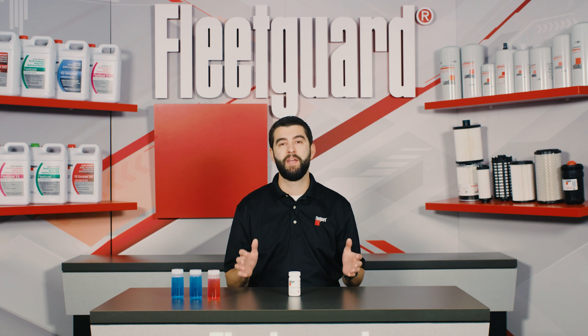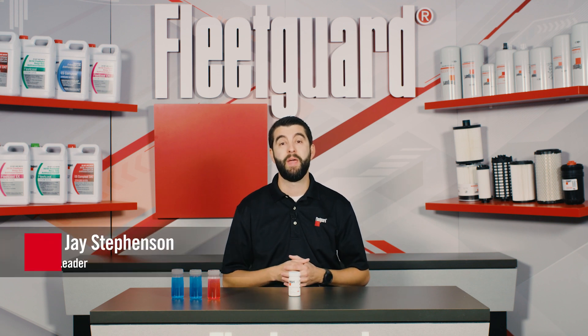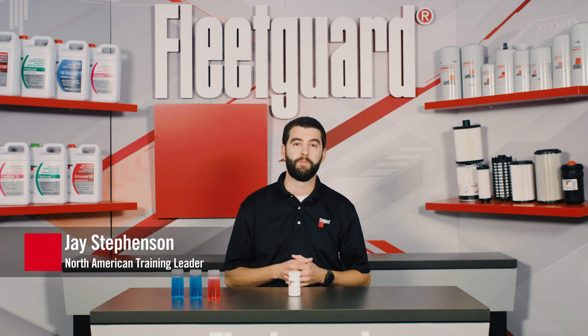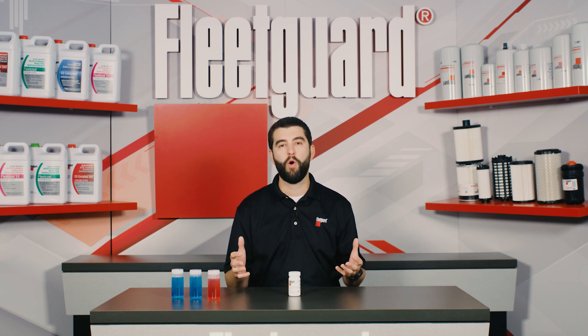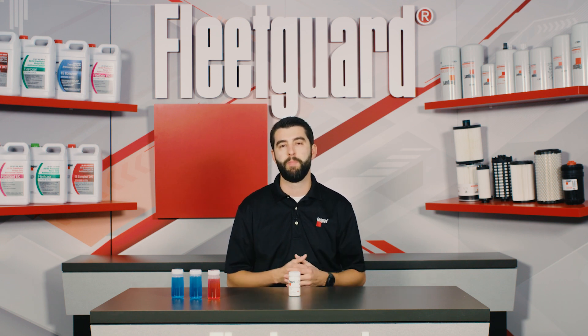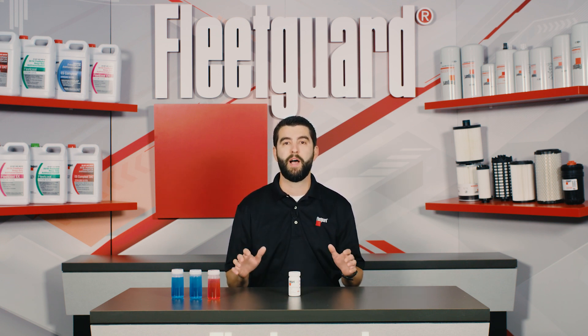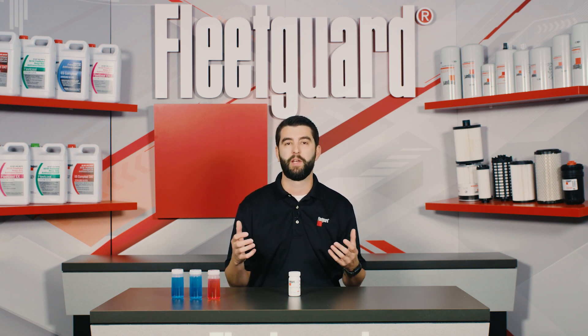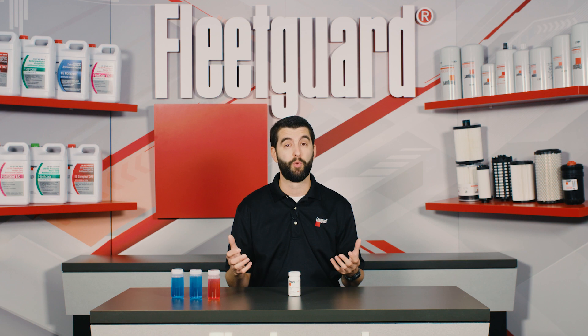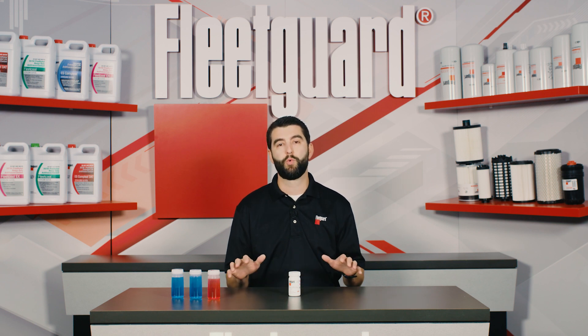With proper maintenance, many heavy-duty coolants can last for the major overhaul life of a diesel engine, which is great for your total cost of ownership. However, when poor quality makeup water is added to the cooling system, or when minimum coolant maintenance is not observed, pH levels can rise or fall to dangerous levels and contaminants such as sulfate and chloride can rise to unacceptable levels. When either of these situations occur, coolants must be drained immediately to avoid any permanent damage to your engine.